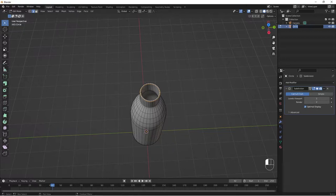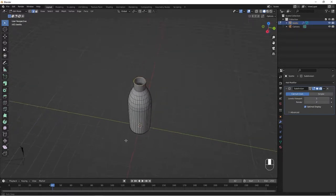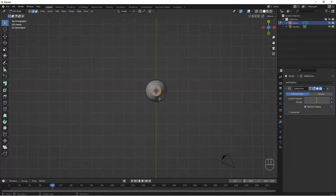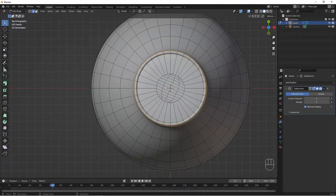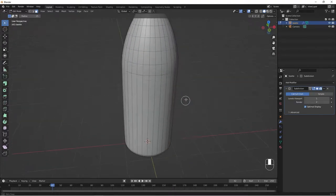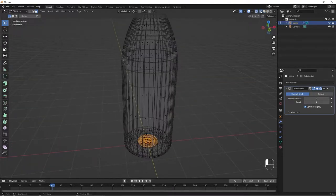After that, let's quickly rename this object to 'Bottle.' Now go to our top view by clicking on the Z axis gizmo. Zoom in, then change our select mode to Circle Select. Make sure we are in Face Select mode, hold Shift, and select this inner part.